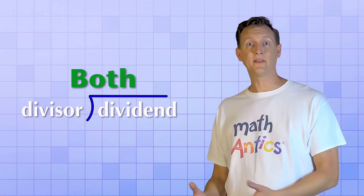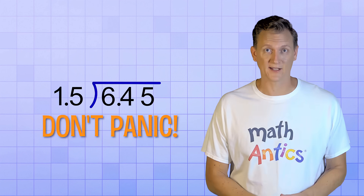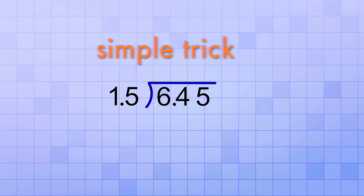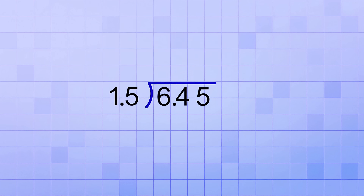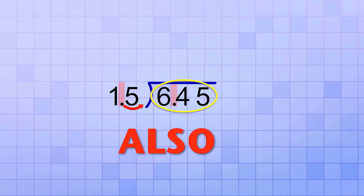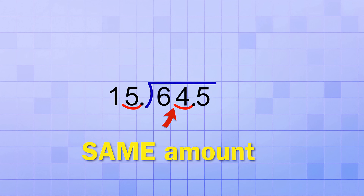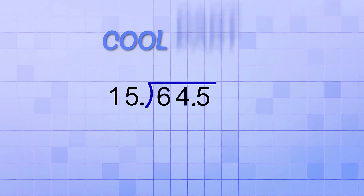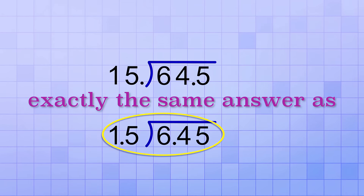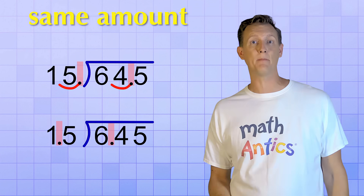But what if both the divisor and the dividend are decimals? Like, what if you have to divide 6.45 by 1.5? Well, the first step is don't panic — this isn't much harder. There's a very simple trick: we can shift the decimal point in the divisor to the right until it's a whole number, but we also need to shift the decimal in the dividend the same amount to the right. So in this case, if we shift the decimal point in our divisor one place to the right so that it's 15, we also shift the decimal point in the dividend by the same amount, turning it into 64.5. And here's the really cool part — if we do this new division problem, 64.5 divided by 15, we'll get exactly the same answer we would have gotten from 6.45 divided by 1.5. That only works because we shifted both decimal points by the same amount in the same direction.